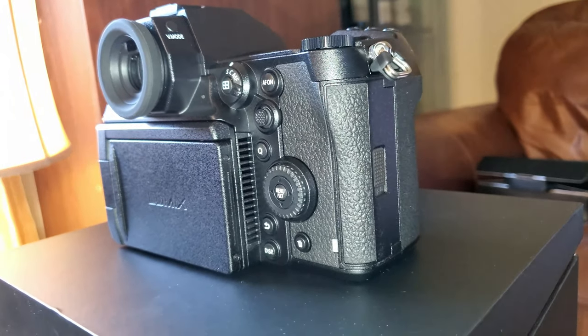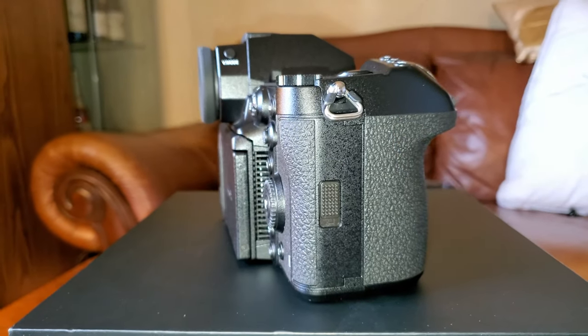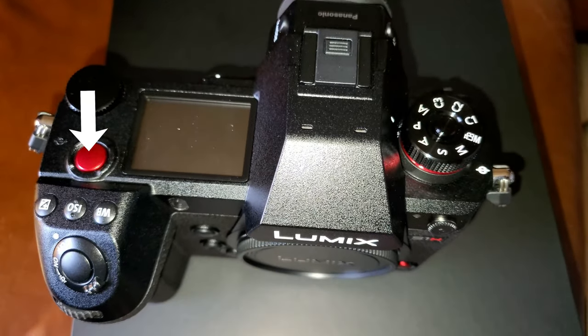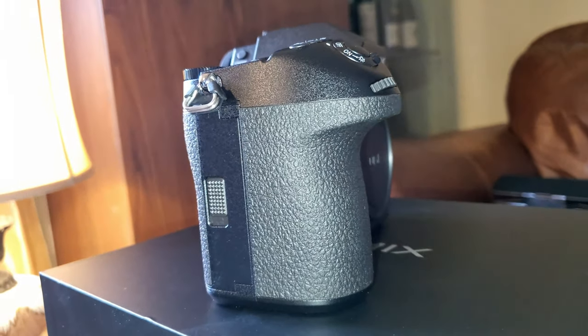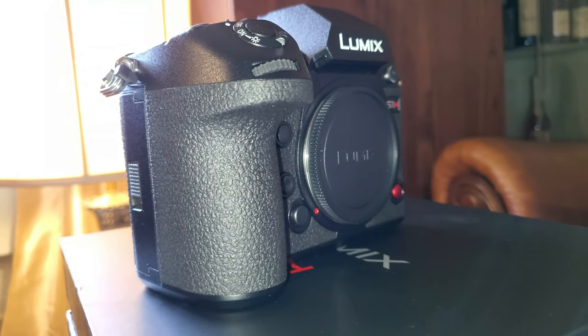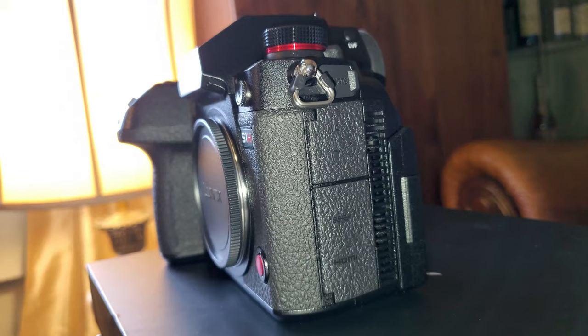Every single button on this camera can be customized and assigned different functionality. There are two dedicated video record buttons, and the shutter button can also be used as a record button — very handy if you like to rig your cameras. There are tally lights in the front and back, making it obvious from both sides when the camera is recording.